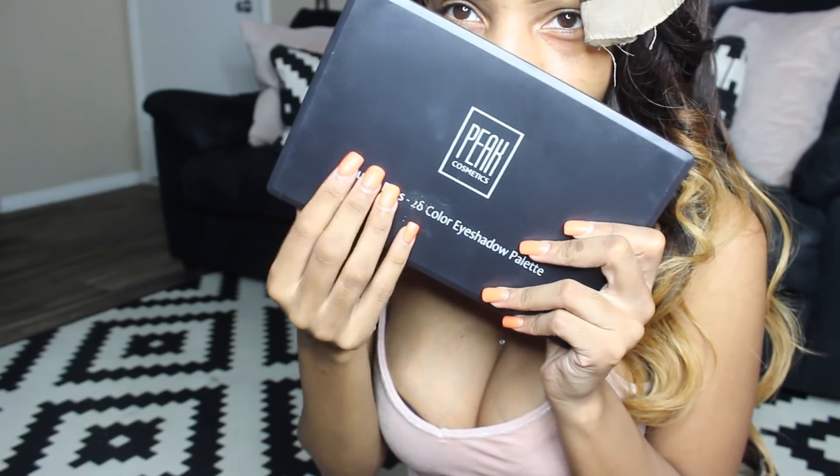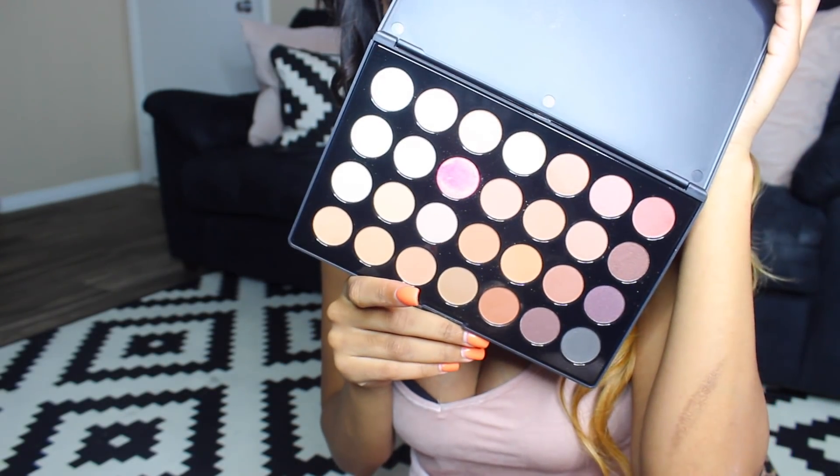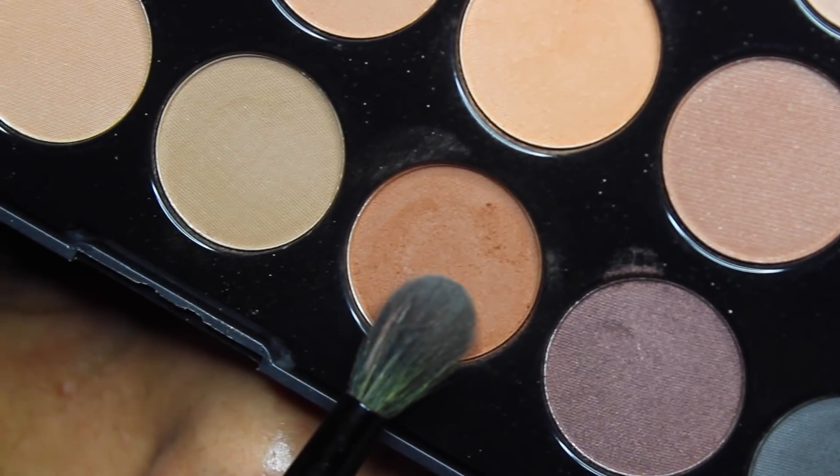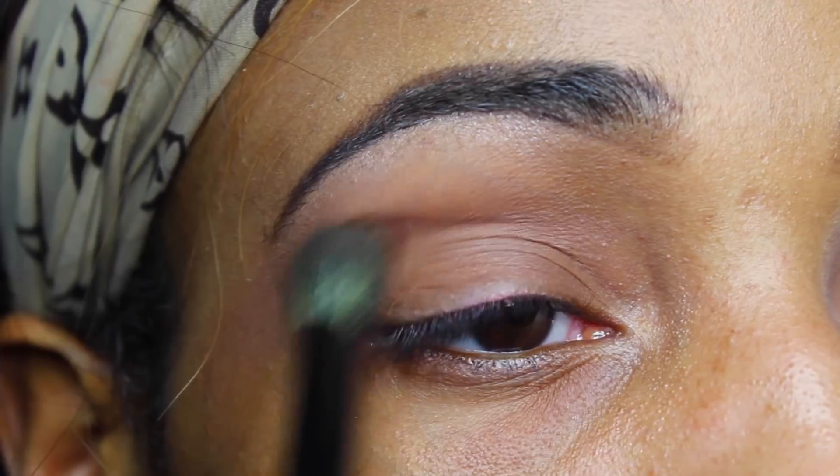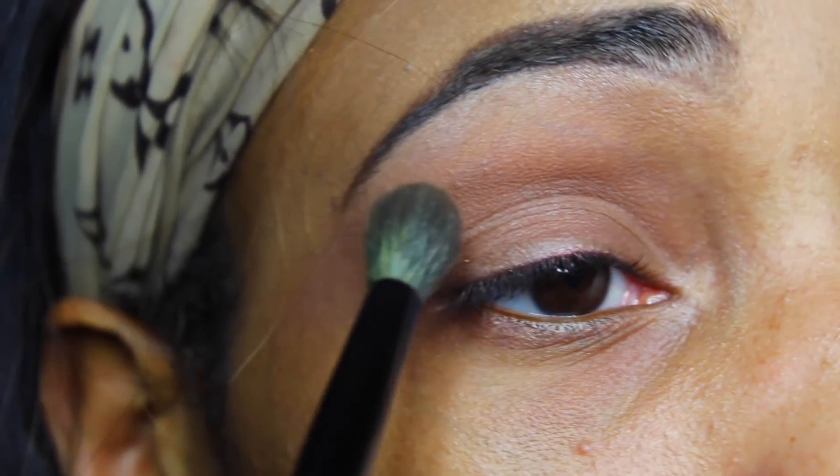Here's pretty much the finished look of my hair — I freaking love it. Now I can move on and do my makeup using my Peak Cosmetics palette. I will be doing my eyeshadow today. First I'm going to take this light brown color and sweep that across my crease. If you're interested in any of these products, you can find them down below in the description box.